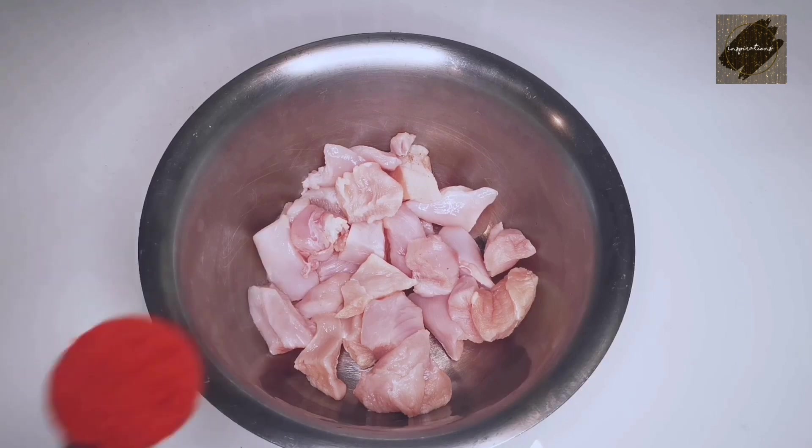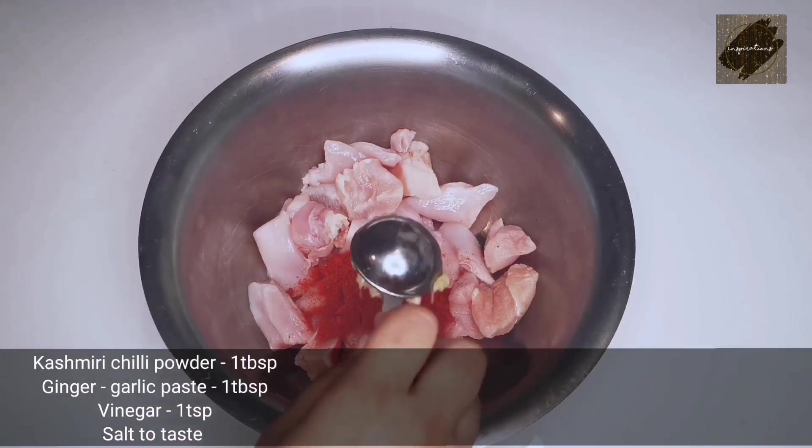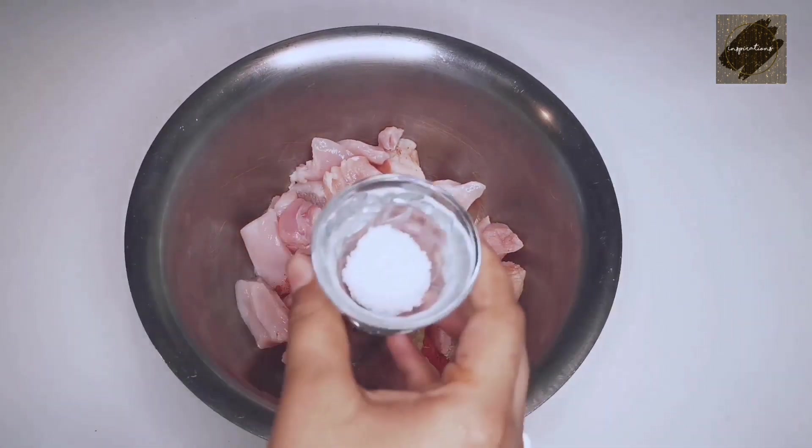Add 1 tablespoon of kashmiri red chili powder. Add 1 tablespoon of ginger. Add 1 teaspoon of vinegar.